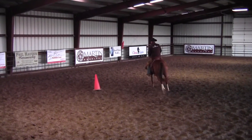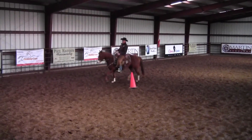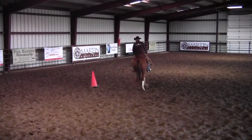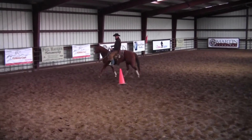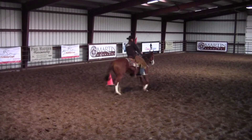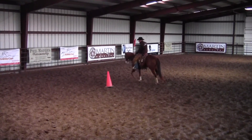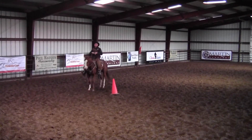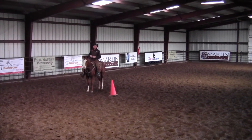So this counter-arc is a great exercise to be able to push your horse's shoulders and hindquarters in, shorten their stride, and make their circles so that they're pivoting off that inside hind leg, and not pivoting on that front end with their hindquarter swinging around the front end.